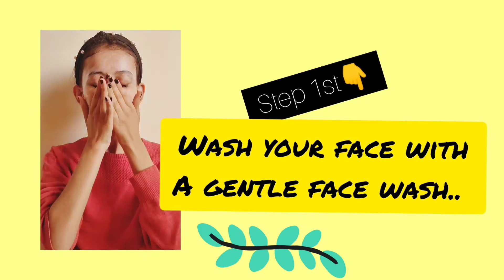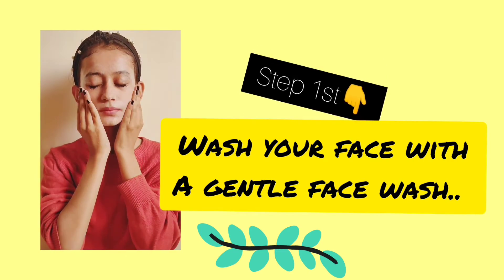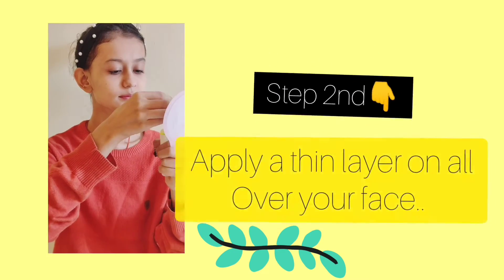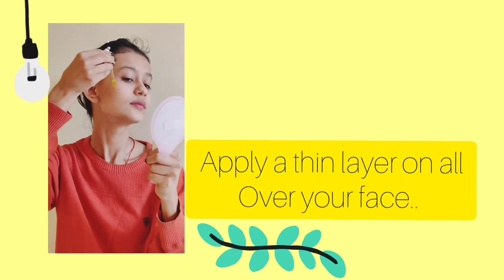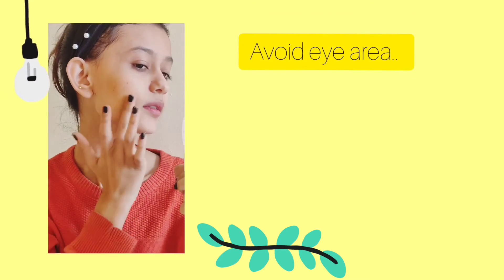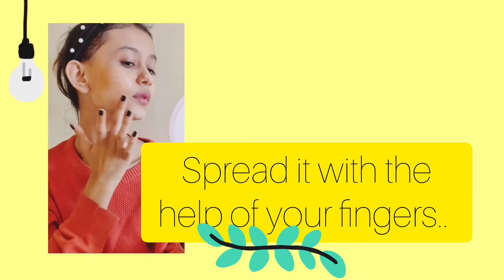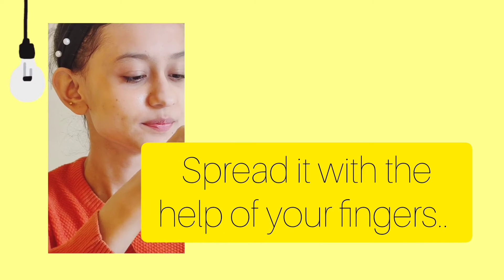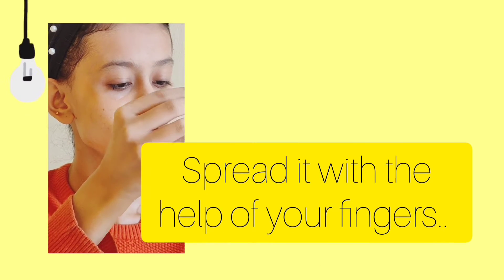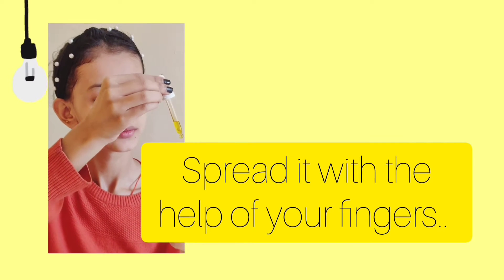The next step is to apply it. I'm going to apply a thin layer all over my face — don't apply it on your under-eye area. Just spread it with your fingers; it also has a dropper which makes it easier to apply. It's very runny in consistency so it spreads very easily.